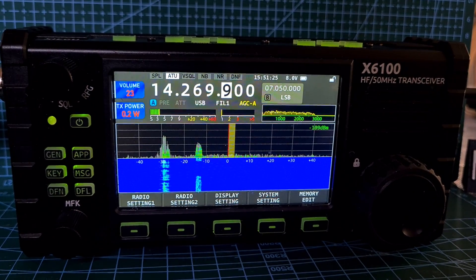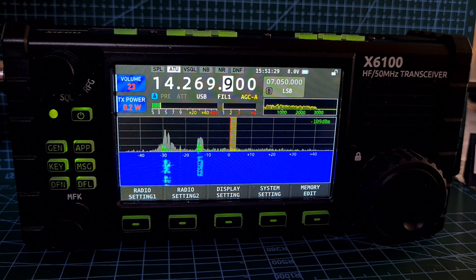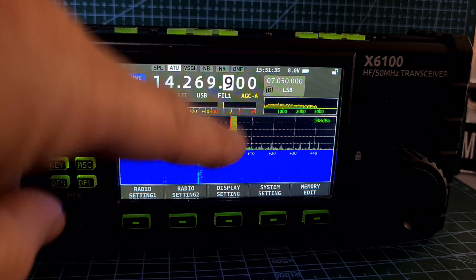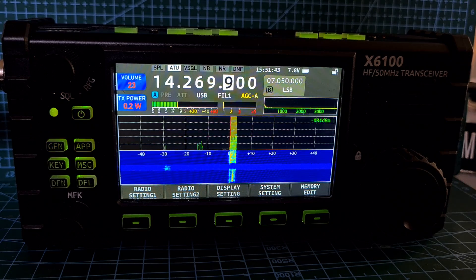M0FXP — we've just done the firmware upgrade 1.1.14, just showing you that the SWR meter does work now. And actually when I whistle it goes a bit higher — watch this. Mic zero Fox X-Ray Bravo test.